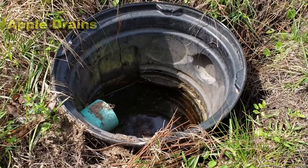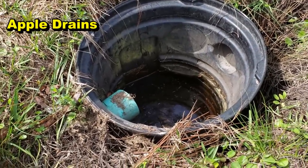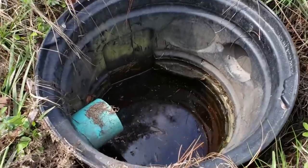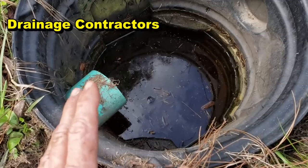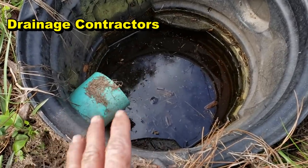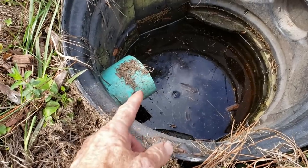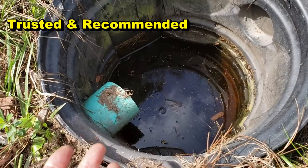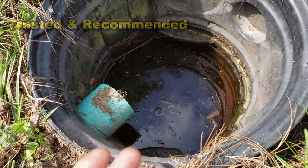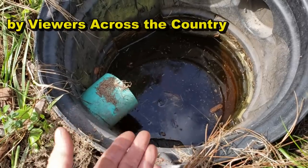Here's an example of a dry well. It hasn't rained for several weeks and you can see water down in the bottom of that pit. This is surrounded by gravel, and the guy says it goes down about two or three feet more of gravel underneath. You can see the inlet line coming from a yard drain. This is the level of groundwater here in the yard.